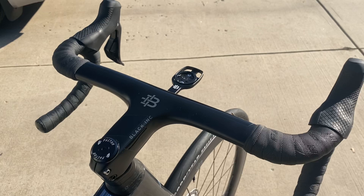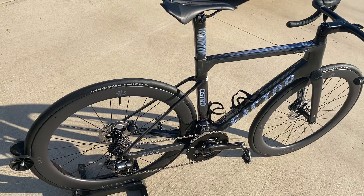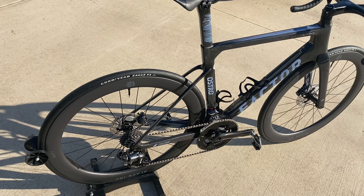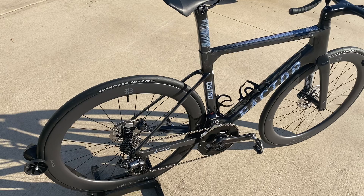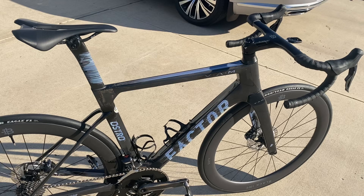100 mil stem, 42 centimeter bar width, size 54. Came in without pedals, as you see it here, at 16.25 pounds. The crankset is about 180 grams more than the Ultegra that was spec'd with this, so right there alone, you put some 45 mil depth wheels on here or anything more shallow, you're definitely going to be under 16 pounds — no question about it — for what you'd call an aero bike, which is rare. You don't see aero bikes hitting these weights.